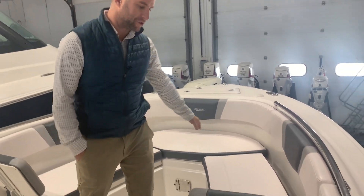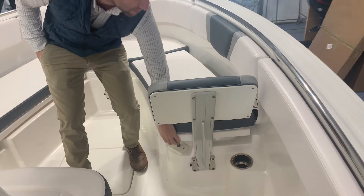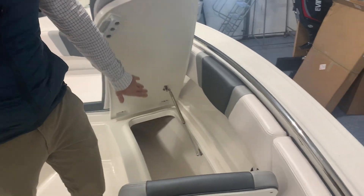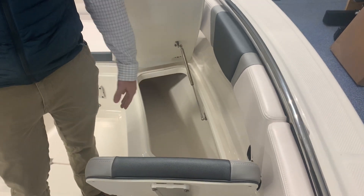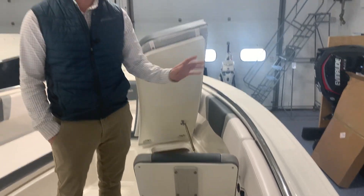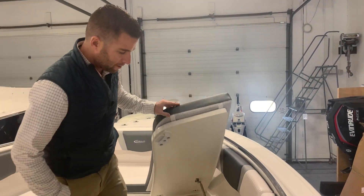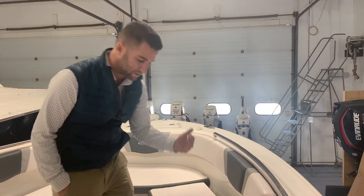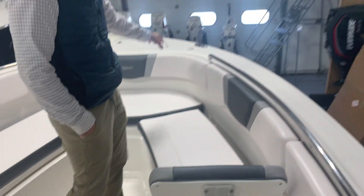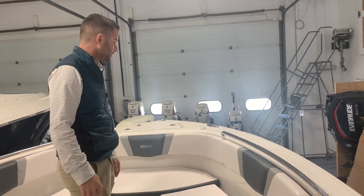Up front you have full wrap-around cushions. A key feature is you don't have to take the cushions off to access your storage below. All stainless gas shock supports. Any water or ice that you put in there — if you're using this for additional fish storage — will drain overboard; this isn't going to be draining into your bilge. Easily accessible handle, easy up and down with additional storage down below. You have stainless grab handles throughout. Everywhere on this boat there's something to grab onto, whether it's a handle or the T-top structure.